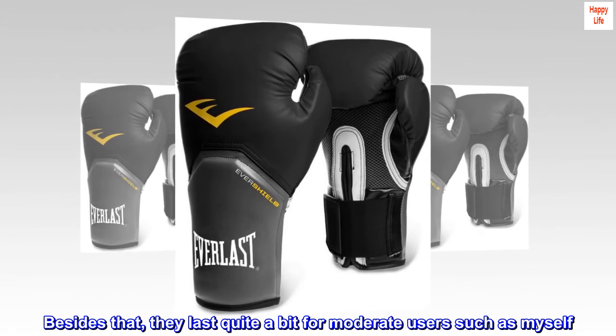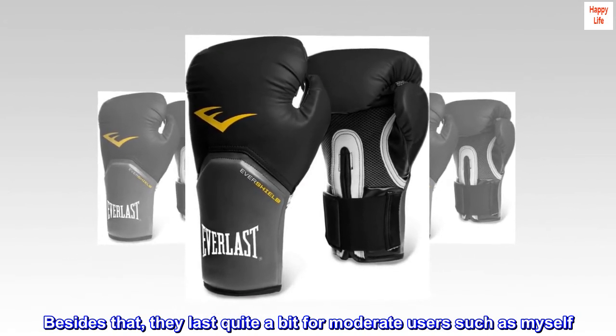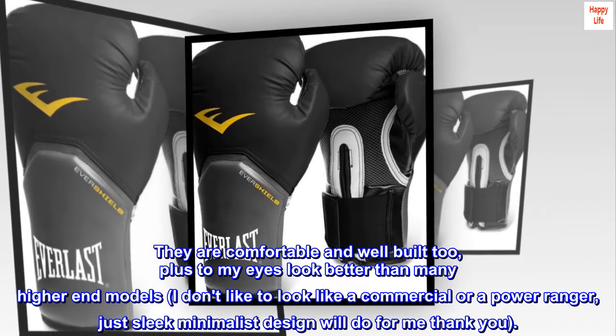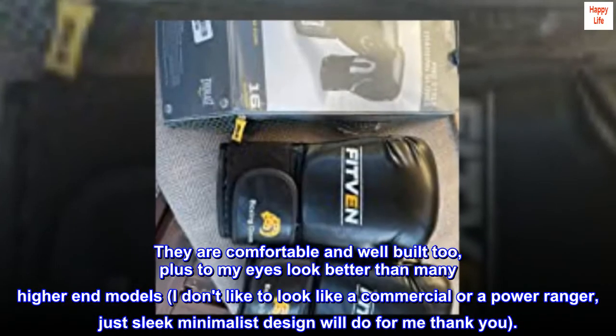Besides that, they last quite a bit for moderate users such as myself. They are comfortable and well built too. Plus, to my eyes, they look better than many higher-end models. I don't like to look like a commercial or a Power Ranger — just sleek, minimalist design will do for me.